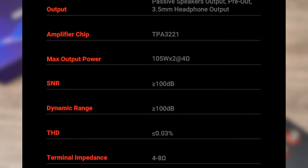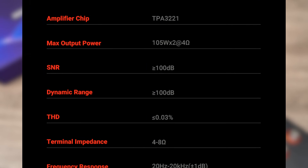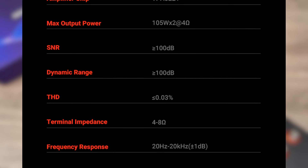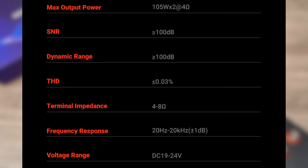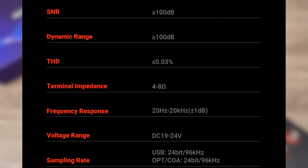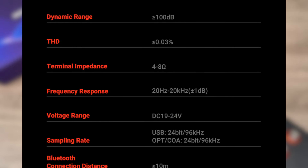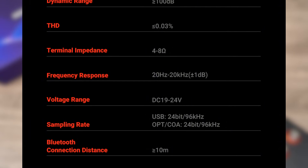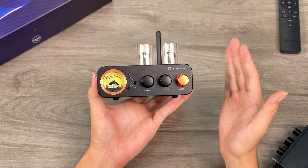Regarding dynamic range and SNR, both stand at an impressive 100 dB, ensuring clarity and realism in the audio output. The distortion rate is less than 0.03%, which guarantees the purity and transparency of the audio output, allowing you to fully enjoy high-quality music. In terms of Bluetooth connectivity, the MC3-31 employs version 5.0 and supports SBC and AAC codecs, ensuring stable and high-quality wireless audio transmission.